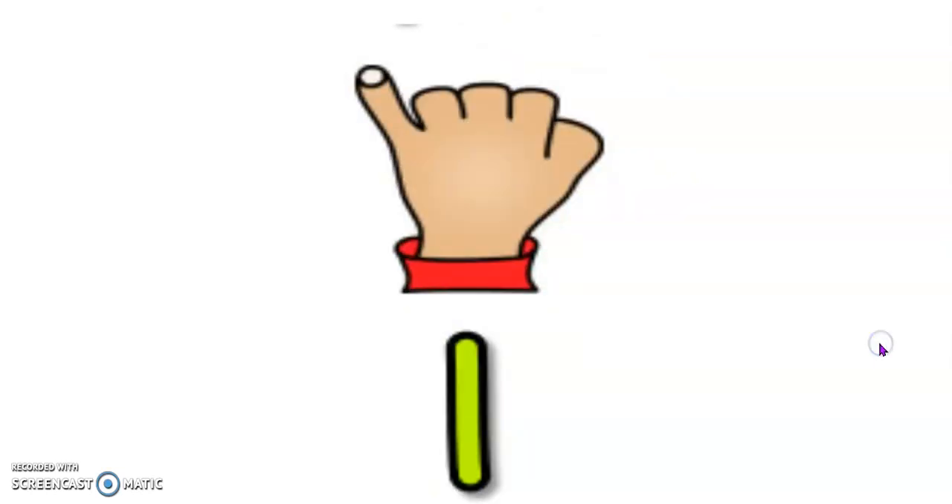We're all done. Play it again, but turn off the sound and try to do it all by yourself. Have a great day.